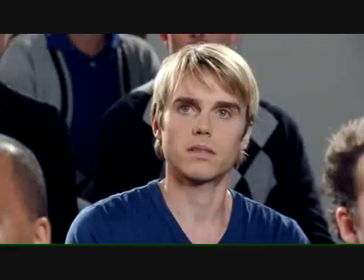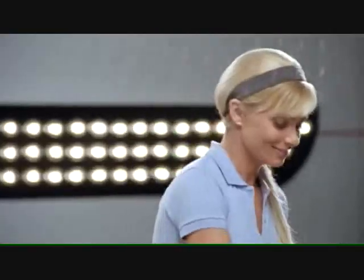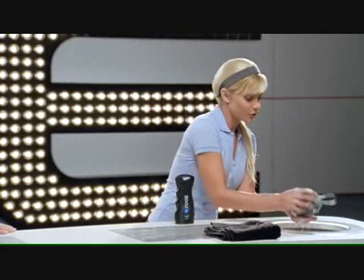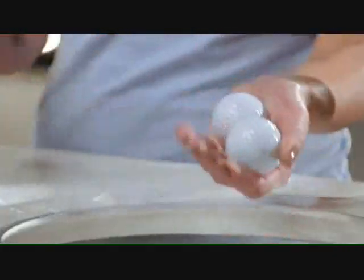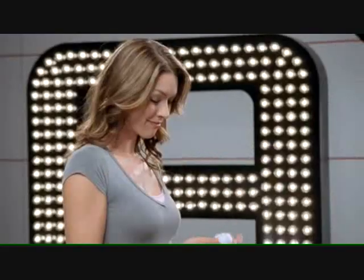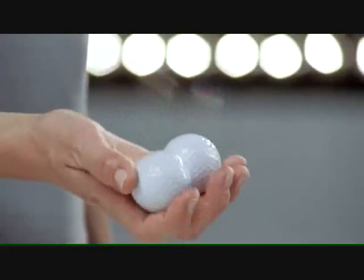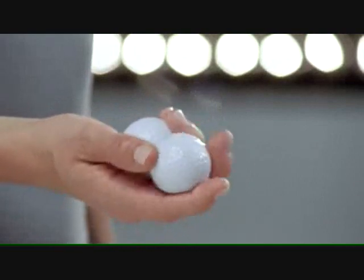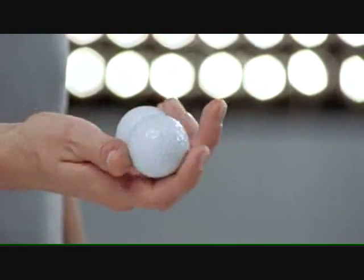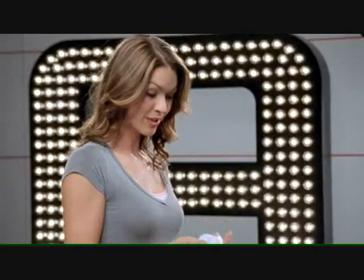Why don't we start with these small balls? With a soft side for lather and a rough side for scrubbing, this can make any ball sparkly and new. Go ahead and play with those clean balls, Denise. Wow.